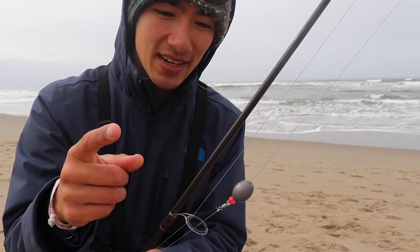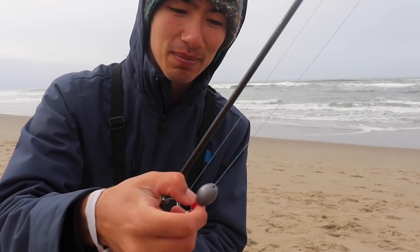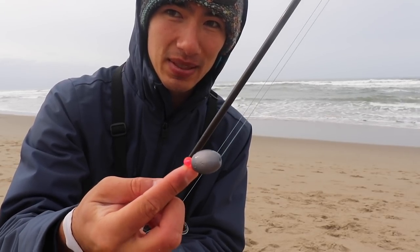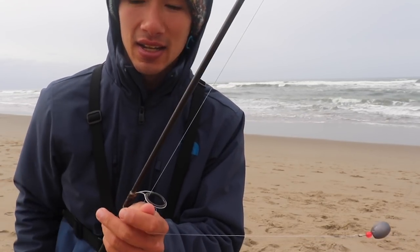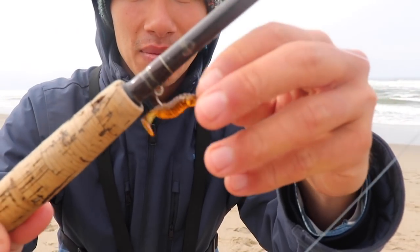You can go anywhere from a half ounce — I've even used a quarter ounce. I caught a surf perch a long time back on an ultralight setup with, I think, a quarter-ounce barrel sinker. So it really depends on the day, the conditions, and your preference. But anyway, I have a one ounce today with a little bead there to stop the sinker from riding up on the knot on my swivel. There's a barrel swivel and then about a three-foot leader to the business end.